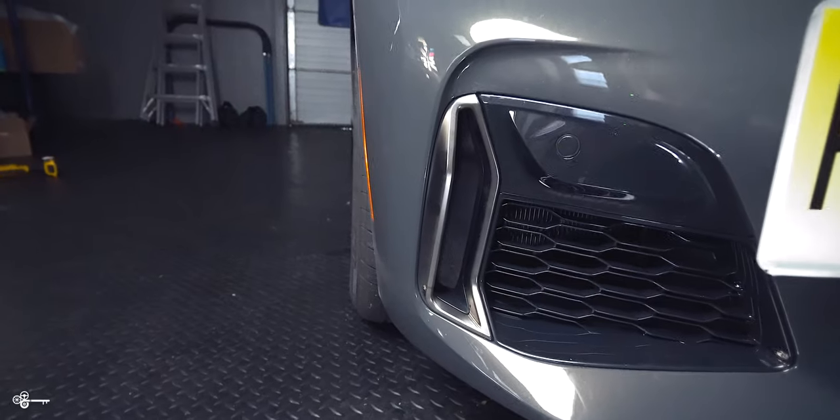Today we're going to show you how to take your front bumper trim on your G20 BMW from this to this.